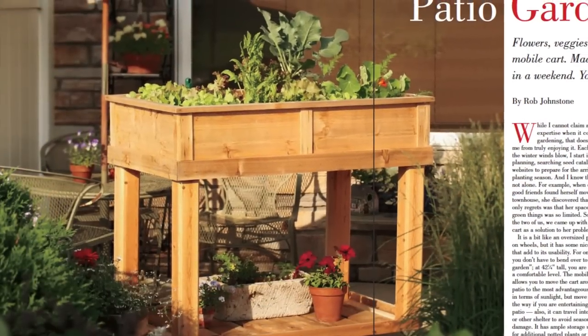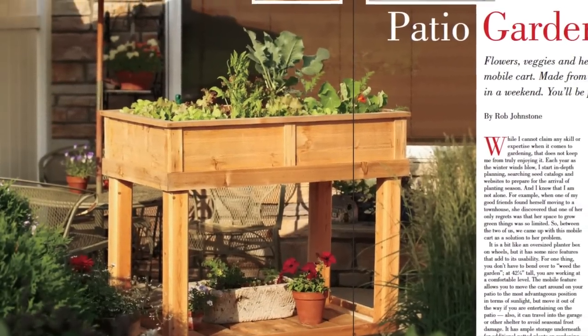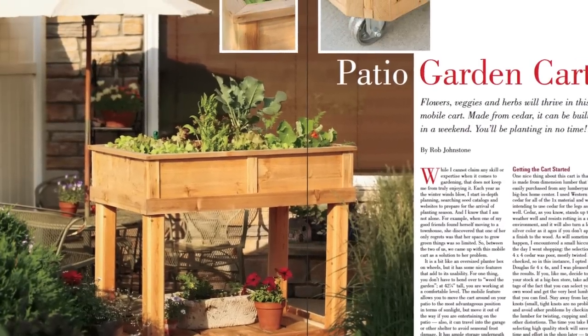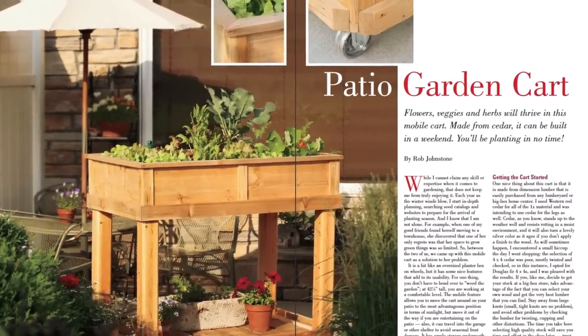To kick things off, Editor-in-Chief Rob Johnstone builds a handy patio garden cart for getting your planting started early, or even for use as an all-in-one elevated planting bed.